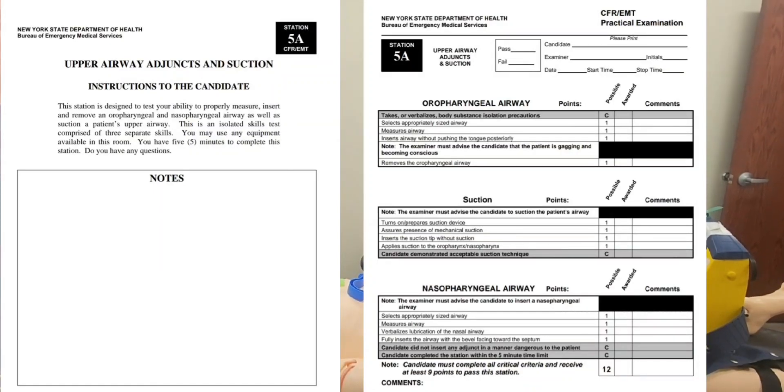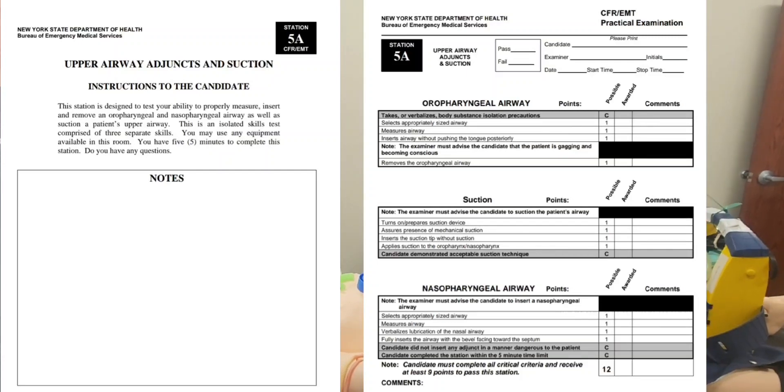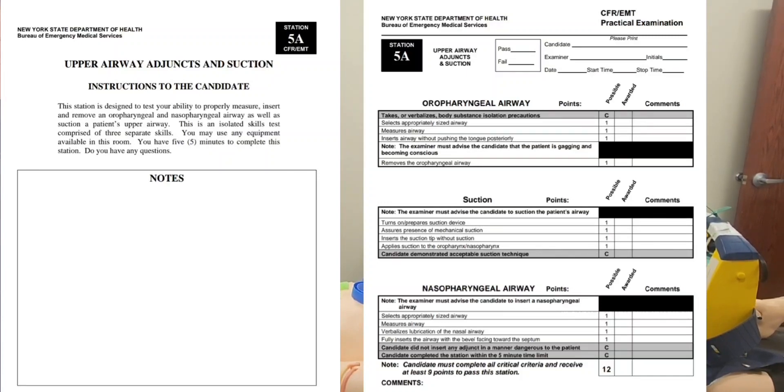This station is designed to test your ability to properly measure, insert, and remove an oropharyngeal and nasopharyngeal airway, as well as suction a patient's upper airway. This is an isolated skills test comprised of three separate skills. You may use any equipment available in the room. You have five minutes to complete this station. Do you have any questions?